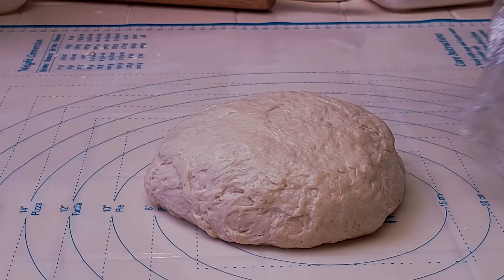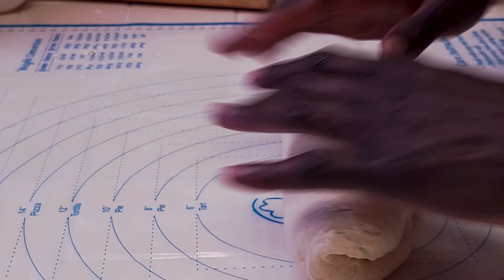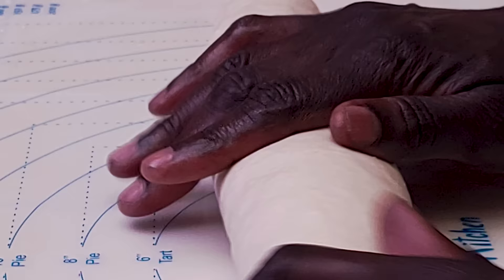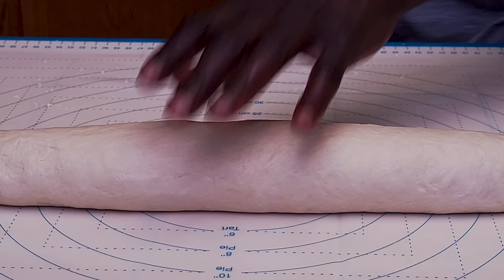This dough is all rested and feels very nice and soft. I'm going to roll it into a long log and then cut it into pieces. See how smooth it's become — it's absorbed all the moisture, all the water. And this is ready to be rolled.